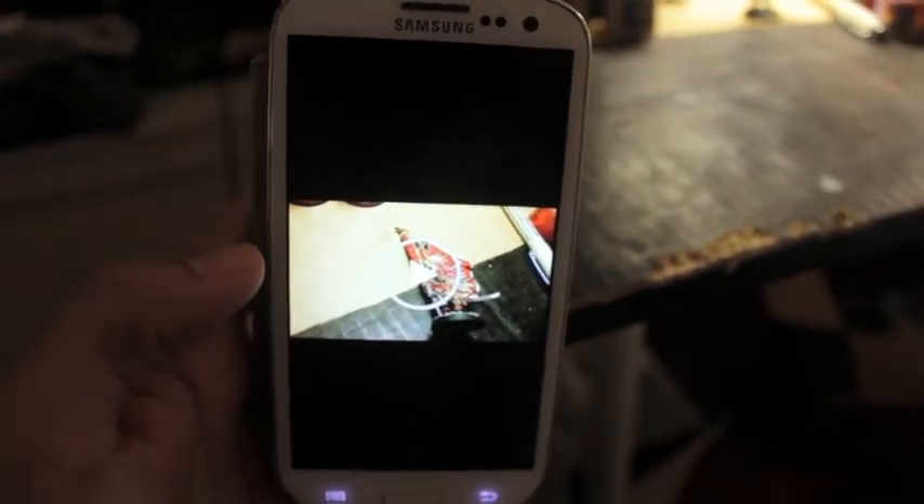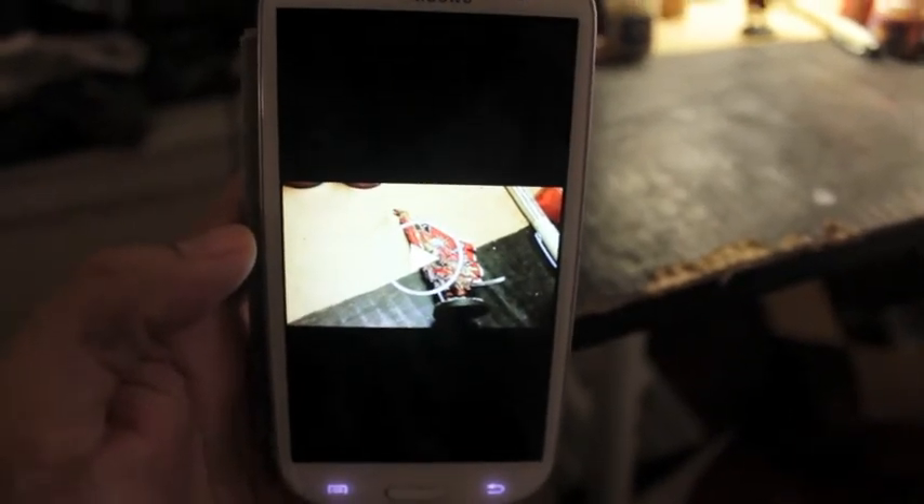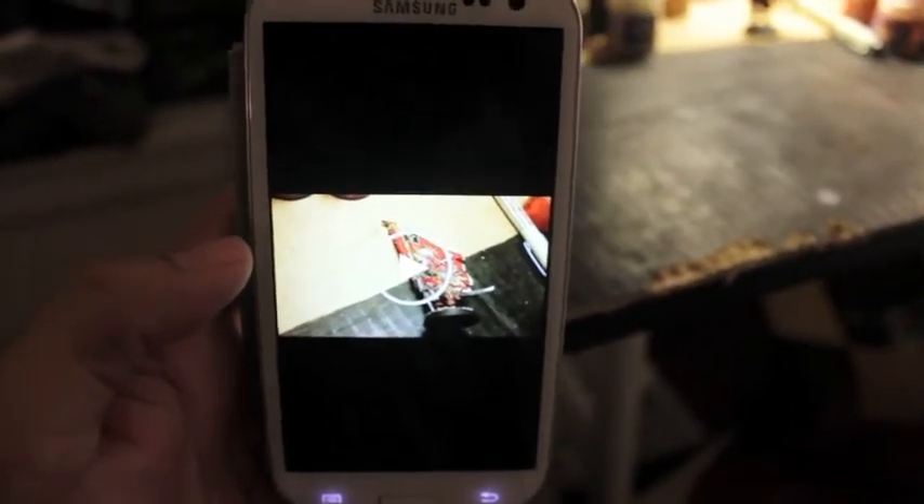This is a lot easier than going through your camera. I made a video of this before, but then my face was caught in the reflection of the camera, so I decided to refilm it.